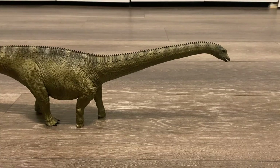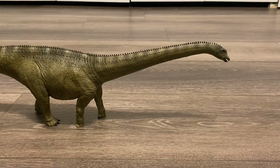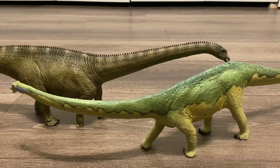Here's the Safari LTD Diplodocus, still one of my favorites from this company. And here's the Safari Carnegie Collection Diplodocus from 2008, and you can clearly see that Stargazer dwarfs them all.